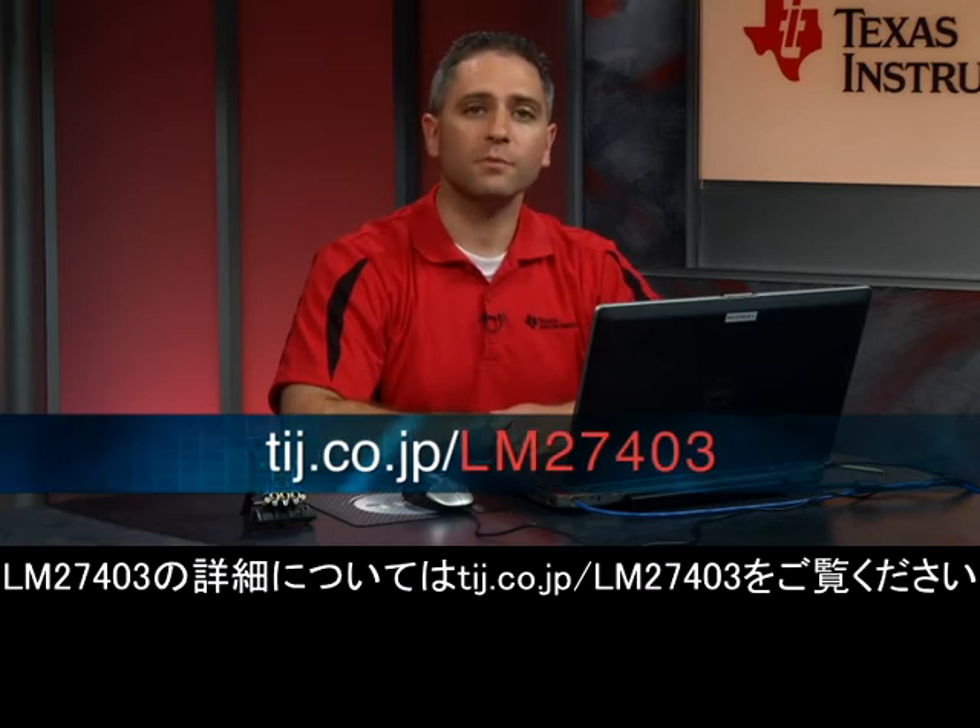You can get much more information on the LM27403 by going to ti.com/LM27403. There you'll find the Webbench power designer tools, several fully tested reference designs, an orderable high density power module and evaluation board, along with other design resources available to you. That will wrap things up for this video. Thanks for watching.